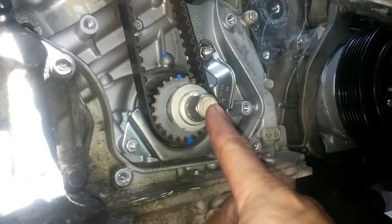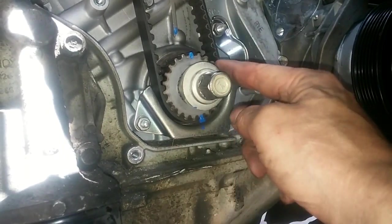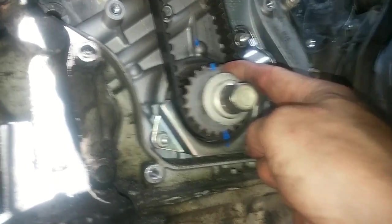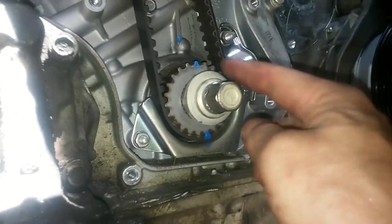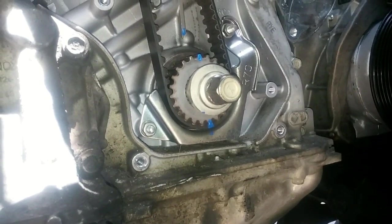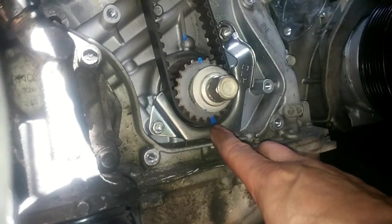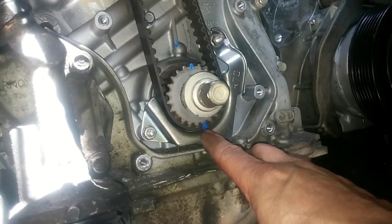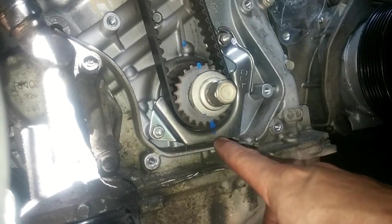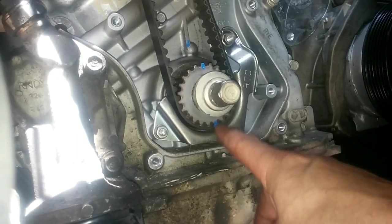I've reinserted the crankshaft pulley bolt so I can rotate the engine to top dead center until this little arrow on that pulley matches the arrow up there. I put little blue lines or markers to identify it easier visually. I put a blue paint mark so I could transcribe the paint mark from the old timing belt to the new one, so when I reattach the new belt I can line the cogs up with it.